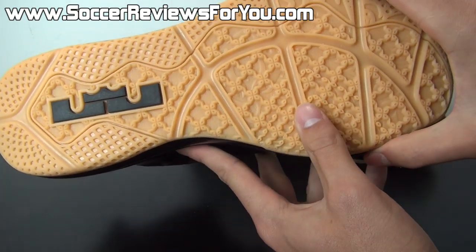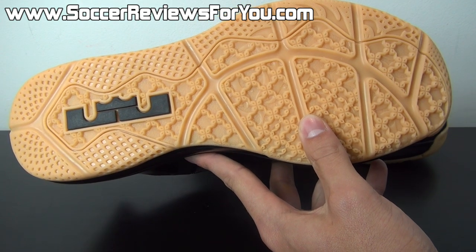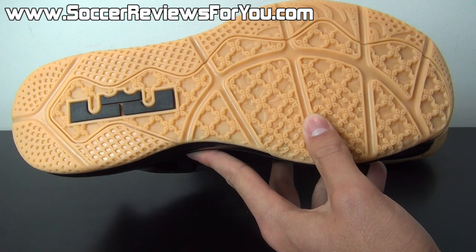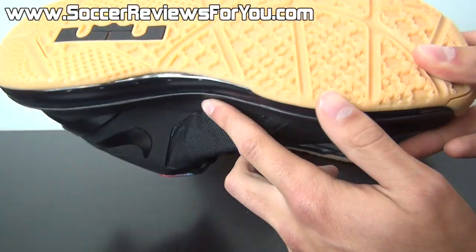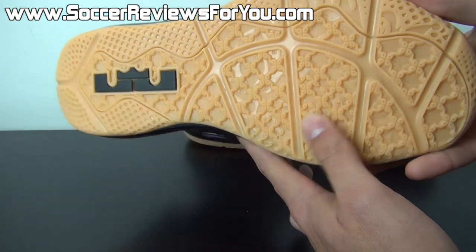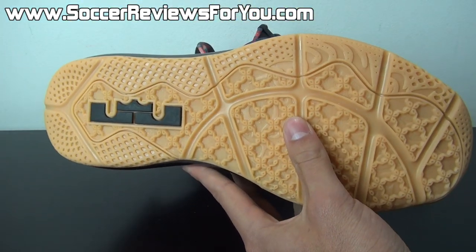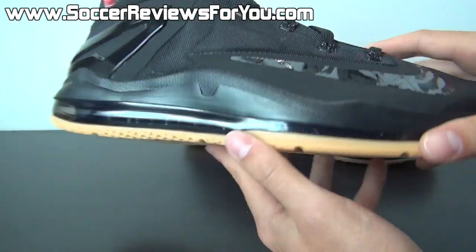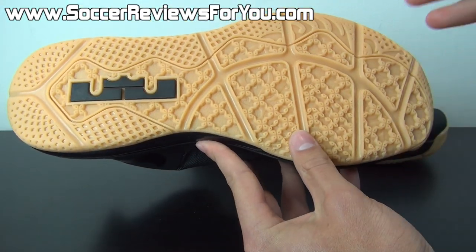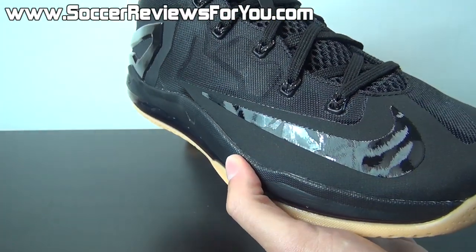It's the same exact bottom we saw on the LeBron 9 Lows as well as the LeBron 10 Lows. I'm not sure if the LeBron 8 Lows had the same pattern — they could. I hope Nike does switch it up eventually with the LeBron 12 Low, but it's kind of the same thing we've gotten. It's more of a casual wear shoe — I don't think that people are buying the LeBron Lows as a basketball shoe.